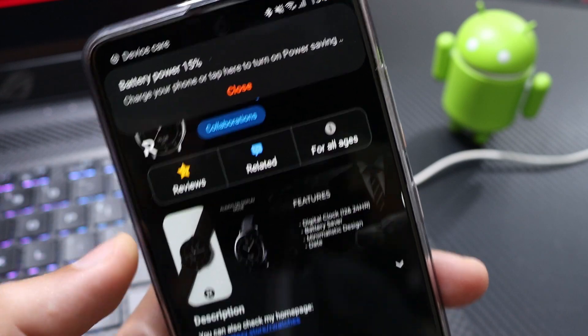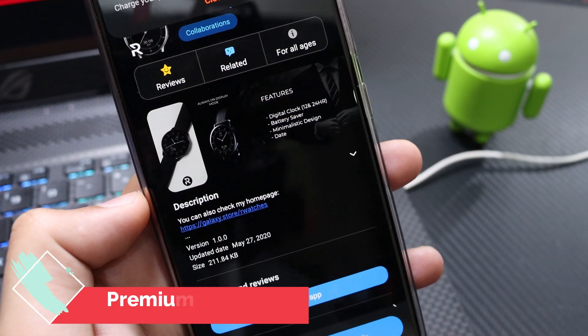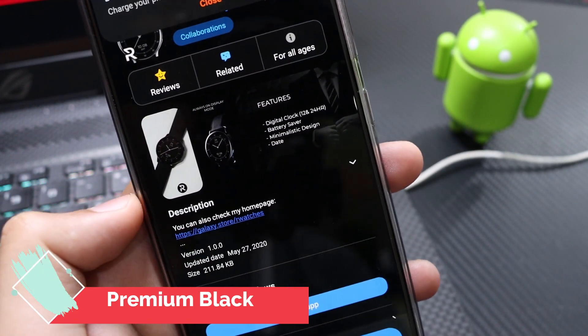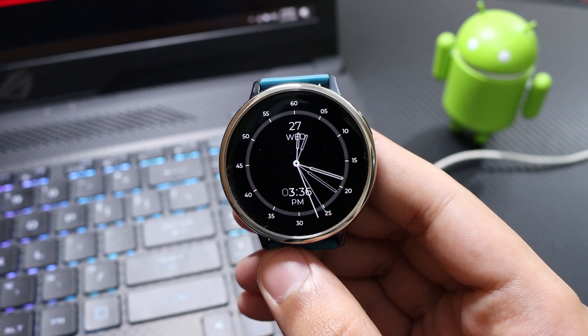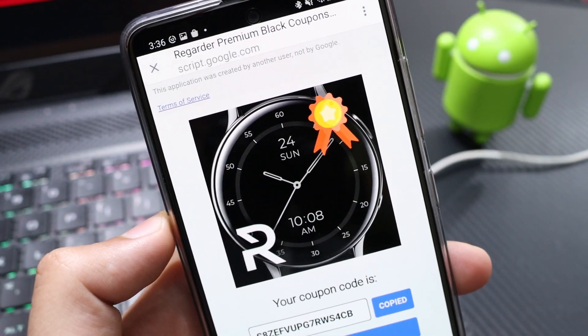This is a newly released watch face, just released today on the Galaxy Apps — you can see here May 27th, 2020. This is a premium watch face and it comes with a price, but don't worry, the developer has sent unlimited coupons via an online coupon generator tool.